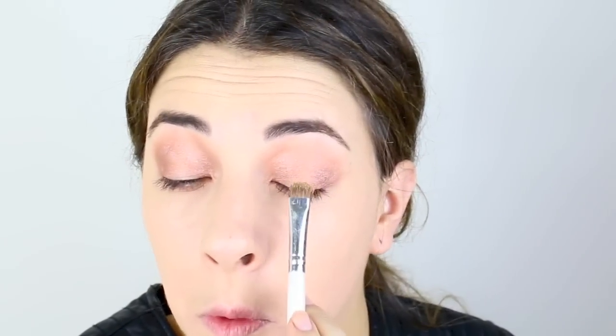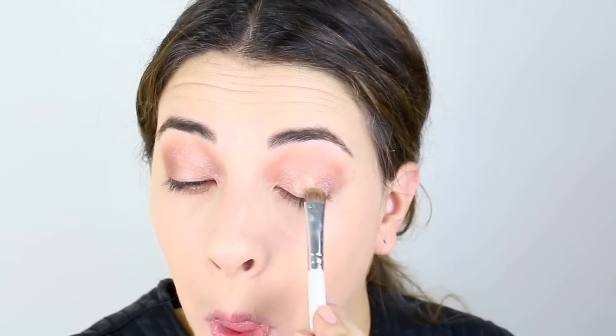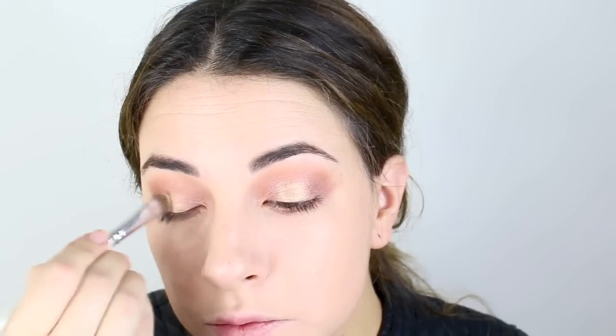Now I'm taking Melon Pigment from MAC — I think this is the first pigment I ever bought from MAC, a little nostalgic moment. I'm placing this on the center of my eyelid; it's just such an amazing color that works perfectly with these rosy gold tones. I also wet the brush because I want the impact to be really strong and to reflect nicely on the eyes. I'm taking a little on the inner corners too — just build it up until you get the intensity you like.